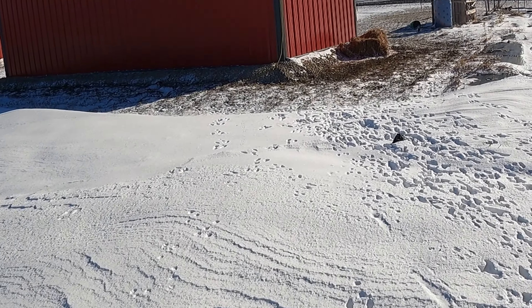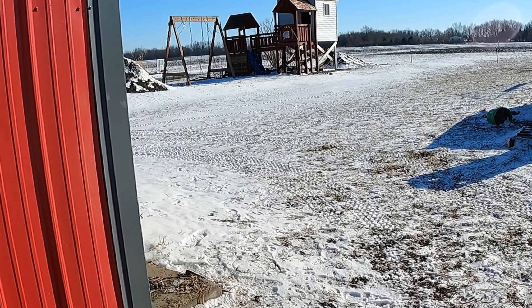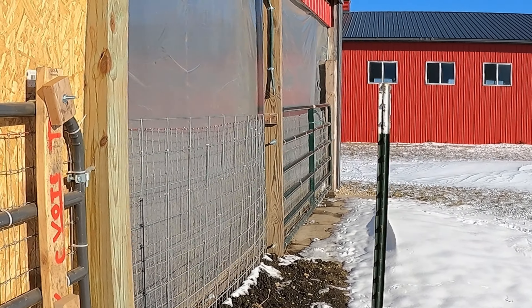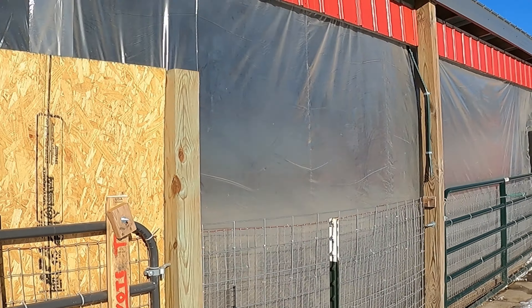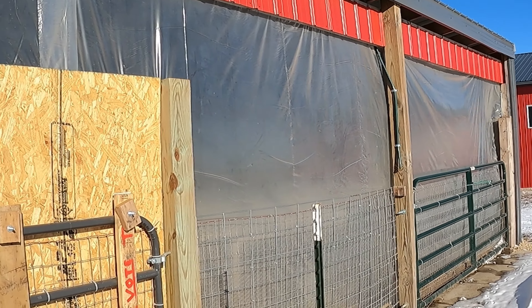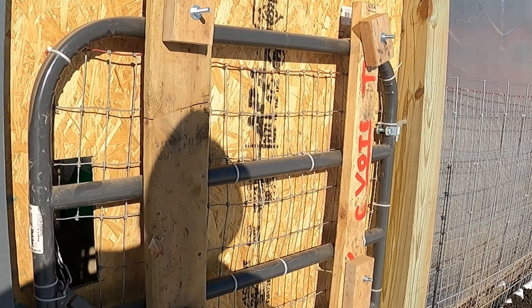Next one we're going to check is a building we call the she shed, because we kind of built it for my wife and her projects. Then we changed direction on some of the things she was going to do. It's a three-sided running shed, and when we went to get pigs I thought it'd be perfect for the pigs. Then when wintertime came, I thought let's greenhouse the front side of this thing and see if the southern exposure sun would create a much warmer climate. Let's get in there.